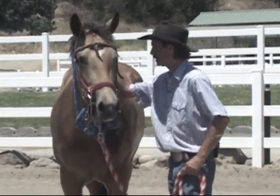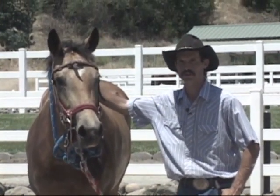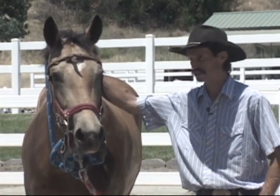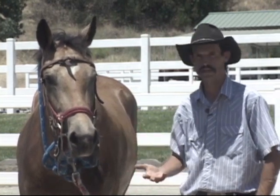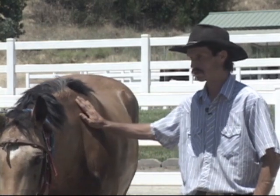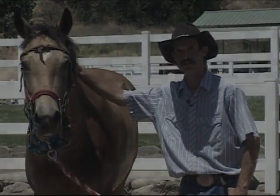We were going to cover bucking, but there's no reason to get on this horse today or tomorrow or for a while, because she has other issues she needs to go through: accepting a bridle, blanketing, saddling, then doing lots of bit work, then getting on her as far as the bucking part goes. She's an abused horse and she has learned how to trust people again — she's going to learn how to trust people again.